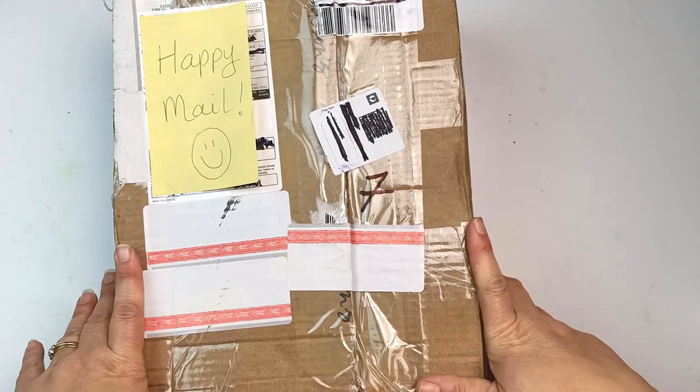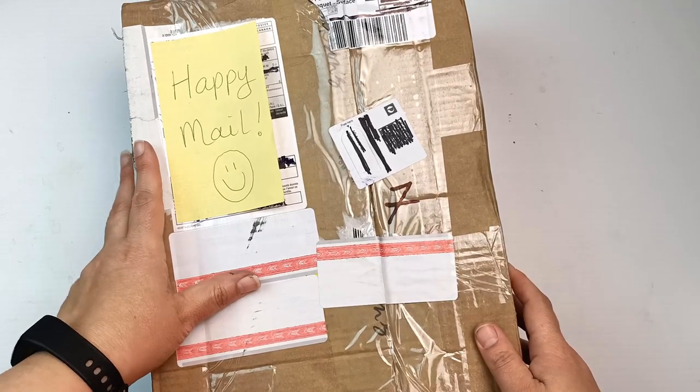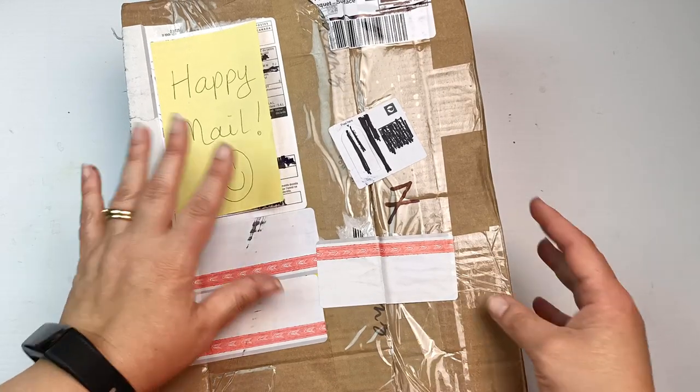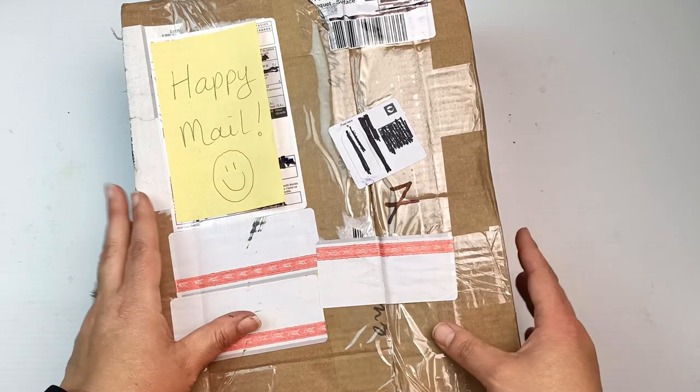Hello! This just arrived in the mail. It is a huge package from Canada from a lovely viewer who has sent me some art supplies and I just cannot wait to open this. Let's get into it!